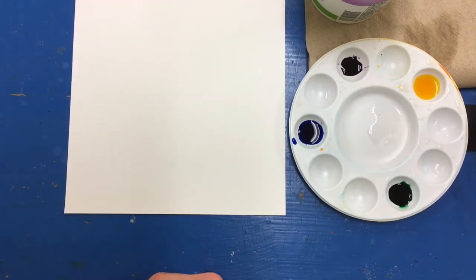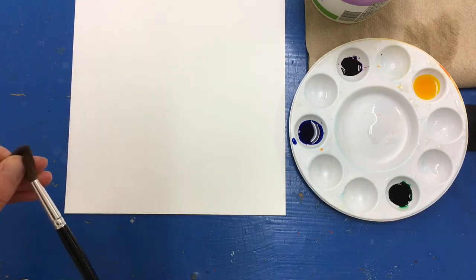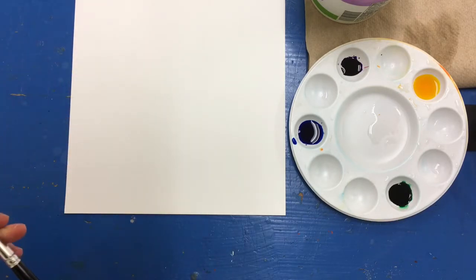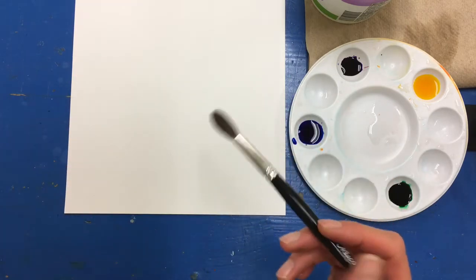I'm going to use a watercolor brush, which is a soft brush like a mop. Today we're using a watercolor technique called a wash, so we use a lot of water and basically wash the paper with color as we are painting.